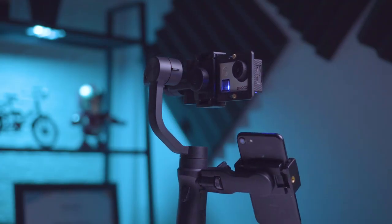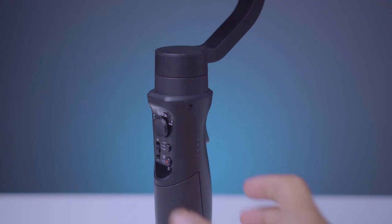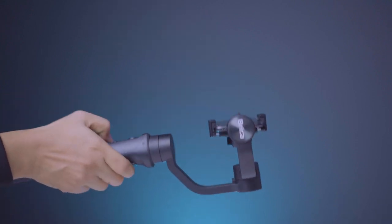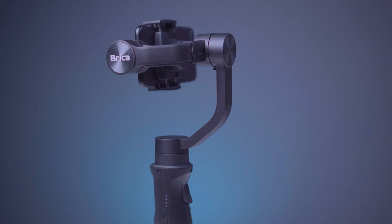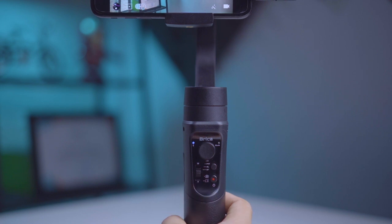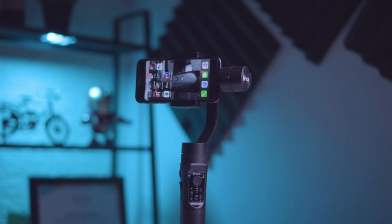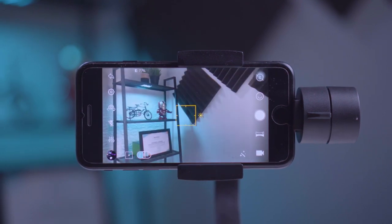Kegunaan dari holder ini kita bisa melihat preview gambar saat menggunakan action cam. Di bagian sebelah kanan terdapat indikator baterai yang memudahkan kita mengetahui persentase baterai gimbal. Di bagian depan terdapat tombol trigger yang berguna untuk masuk ke mode sport - dengan menahan tombol trigger kita bisa mendapatkan pergerakan kamera yang cepat. Kalau diklik 2 kali, dia akan kembali ke posisi awal. Baterai gimbal ini memiliki kapasitas 3600 mAh, dan menggunakan low energy Bluetooth.